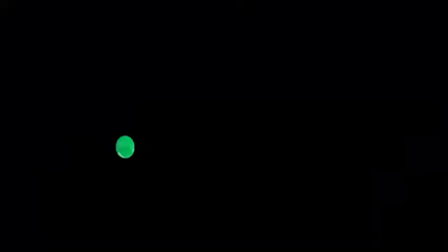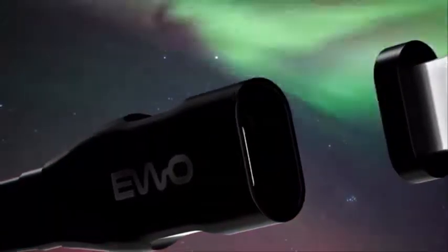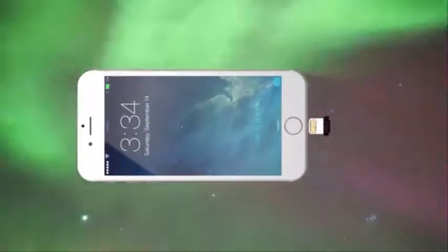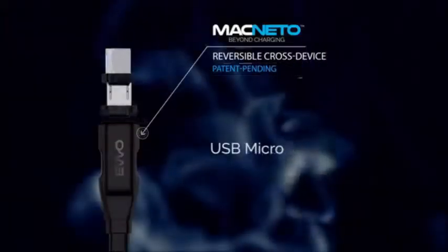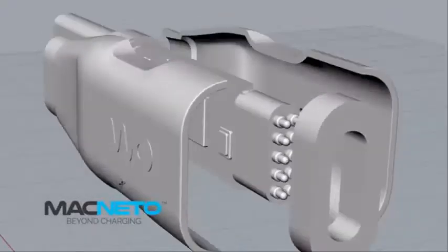By harnessing the force of nature, you can effortlessly insert the magnetic tip to both ends of the device, and the Magneto cable immediately magnetizes and snaps to the devices. The breakthrough concept of the both-end magnetic connector cable successfully opens the door to multi-device connectivity.